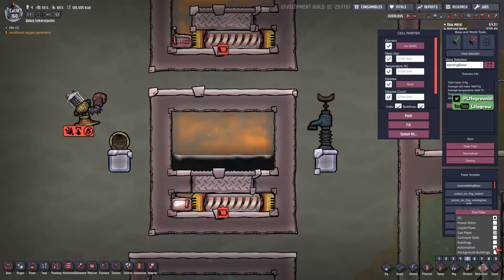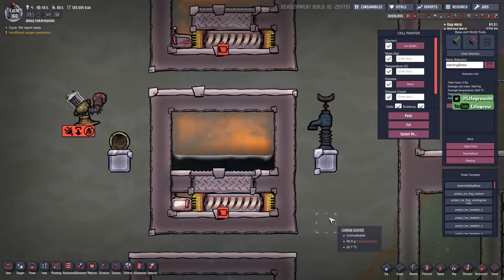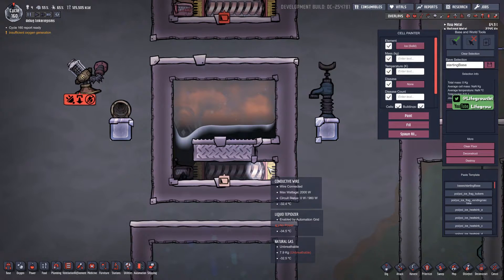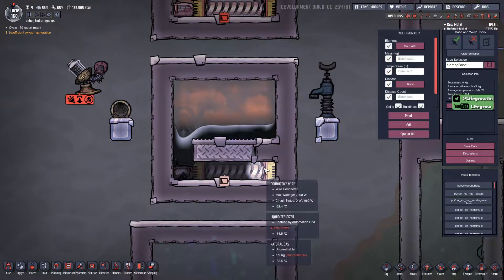Once you've done that, the next thing to do is get a dupe in here and just knock out one of these tiles. Now I want my gas to go here — in this case I want it to go this way — so if I knock out this tile the liquid's going to fall down here, we're going to lose a little bit of this gas but the rest of it is going to get pumped into this corner. Okay, now we've got 7.9 kilograms of natural gas in this tile here.